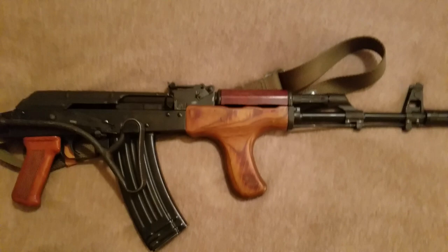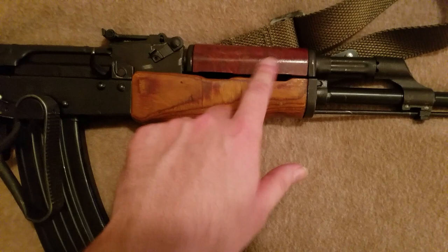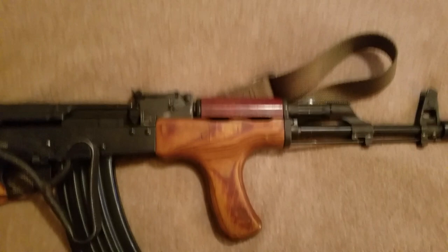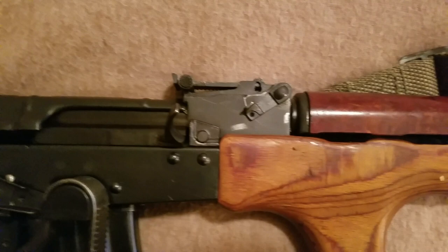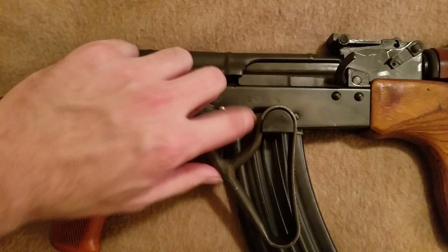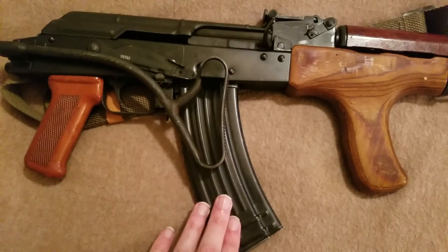There's a Bakelite upper handguard with the gas tube, just like the Soviets had. They originally were all wood, but switched over to a Bakelite upper later, so by the time this was adopted they already had the Bakelite upper. The rear sight block is the same. The receiver, bolt carrier, bolt group, recoil spring, and selector are all the same. It's got a dimpled receiver, and the trigger guard is the same.